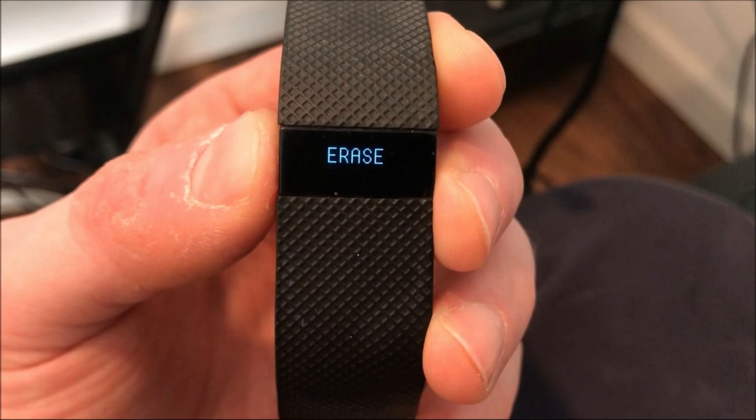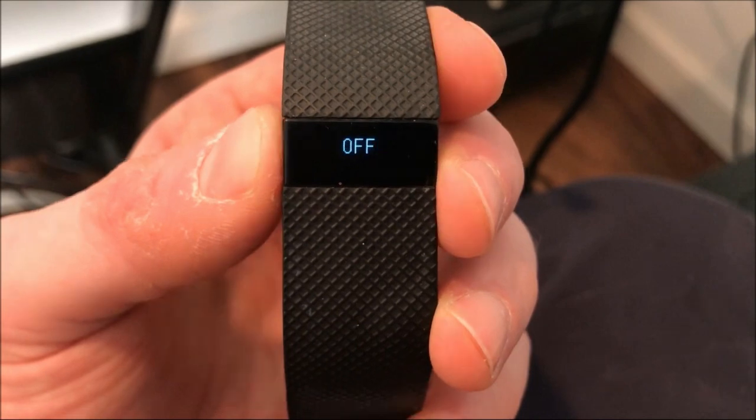The word ERASE appears on your Fitbit screen. Remove your finger from the button on your Charge HR. The word OFF will briefly appear before the device turns off.